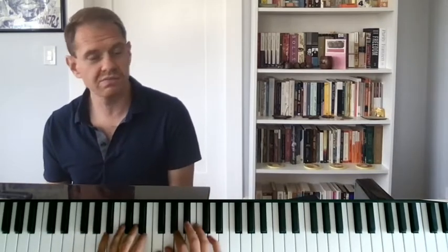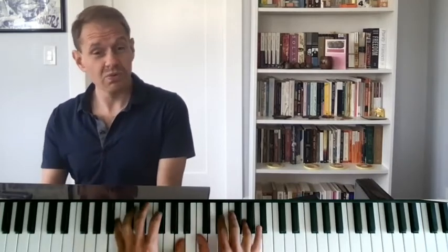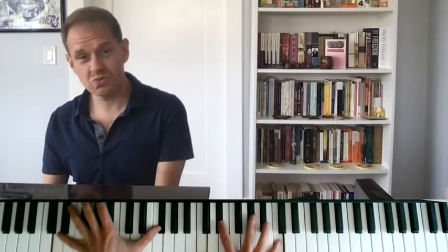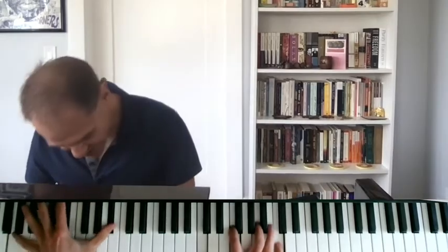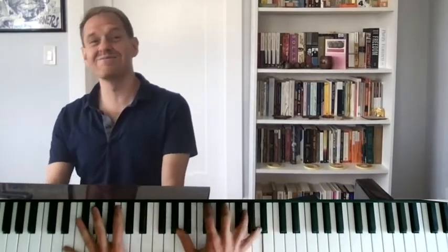Another thing you can do is reharmonize. Sometimes it's fun to harmonize one chord per melody note. If you want to know more about my approach to reharmonization, there's a whole chapter in this book called Reharmonization, and I recently put out a video called Reharmonization 101. There's a lot of information out there and I'm sure I'll be sharing more.